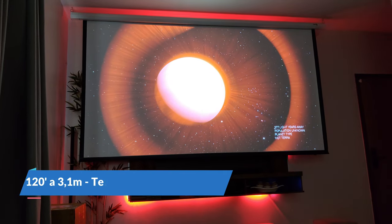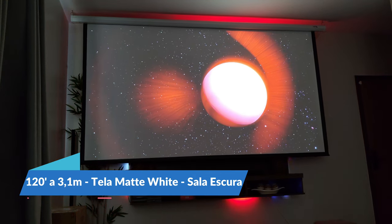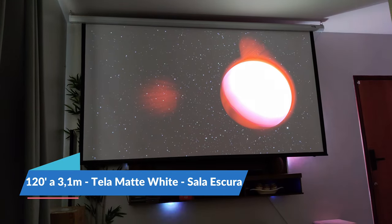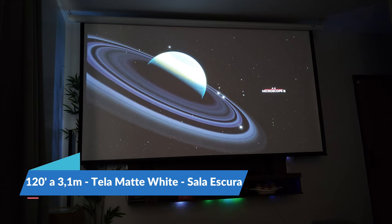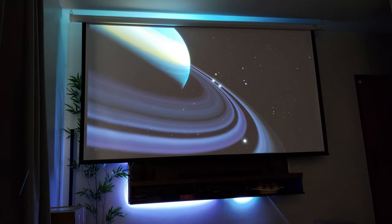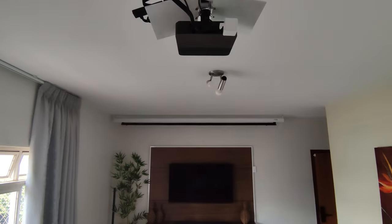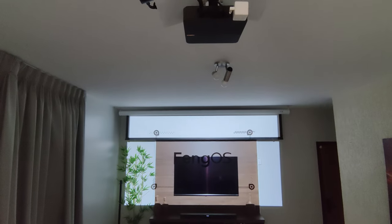Em casa estou usando uma tela Mate White de 120 polegadas com sistema de iluminação Ambilight montado por mim, Stick 4K da Realme conectado a uma Soundbar LG. O próprio som do projetor dá conta do recado por ter bom volume, bem definido, sem distorção, mesmo no volume máximo. Instalei também o Fingerbot para apertar o botão de ligar e integrá-lo na rotina de automação de home cinema, onde projetor, soundbar, tela, iluminação ambiente e cortinas se ativam com um simples comando de voz. Fica fantástico! Me diga nos comentários se também curtiu.